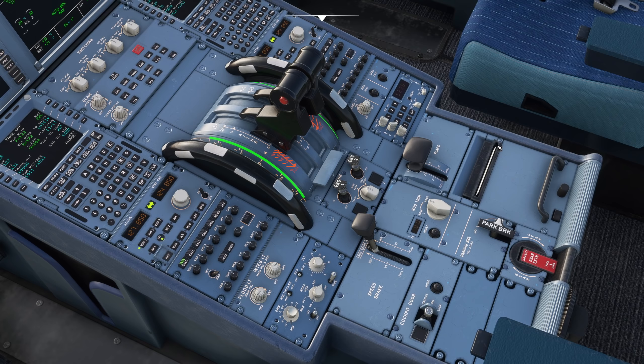We also use it to get clearances from air traffic control - pre-departure clearances when you're on stand and you want to get your squawk and your departure clearance. That will print out through here, and we'll acknowledge it in the MCDU, and then it'll print out a little acknowledgement receipt as well.